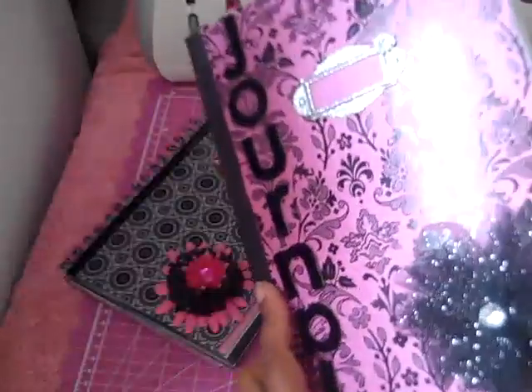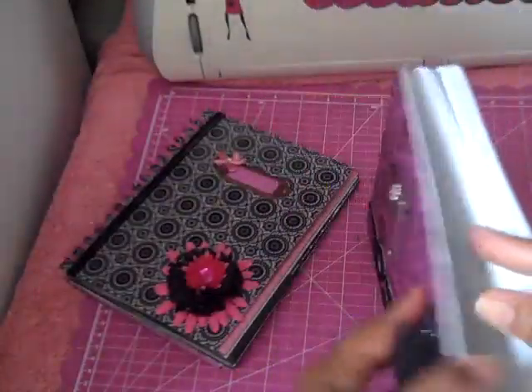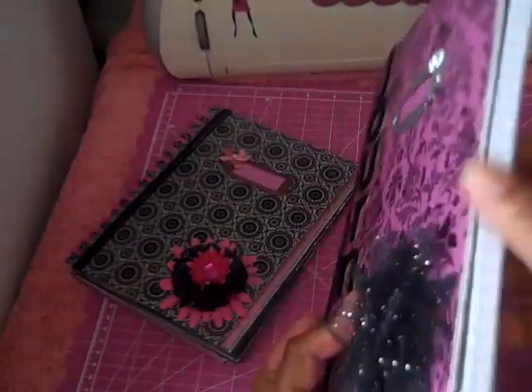And then I covered the back, and I just covered the inside page on these.